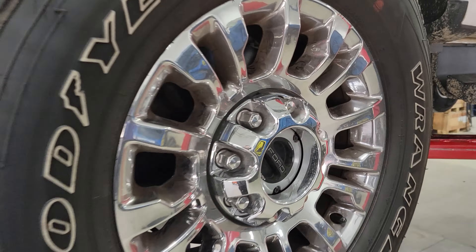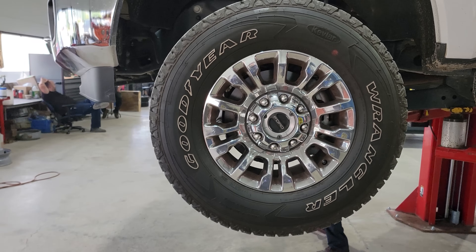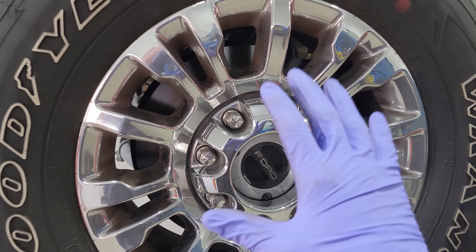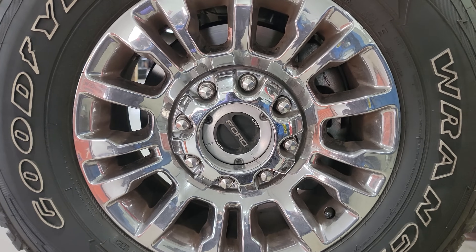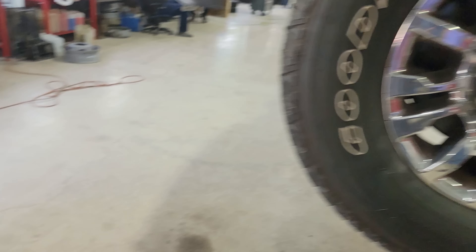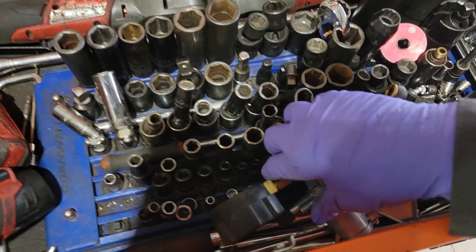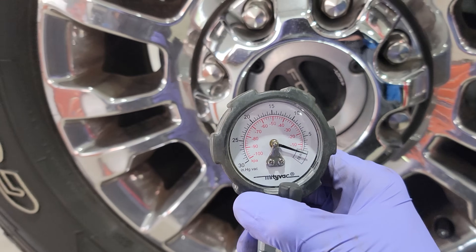We have a 2022 F350 and I want to go over something that goes with the 4x4. If your 4x4 doesn't work, pay attention because I'm going to show you a way to check your 4x4 using a vacuum gauge — very simple, and you guys should follow along.